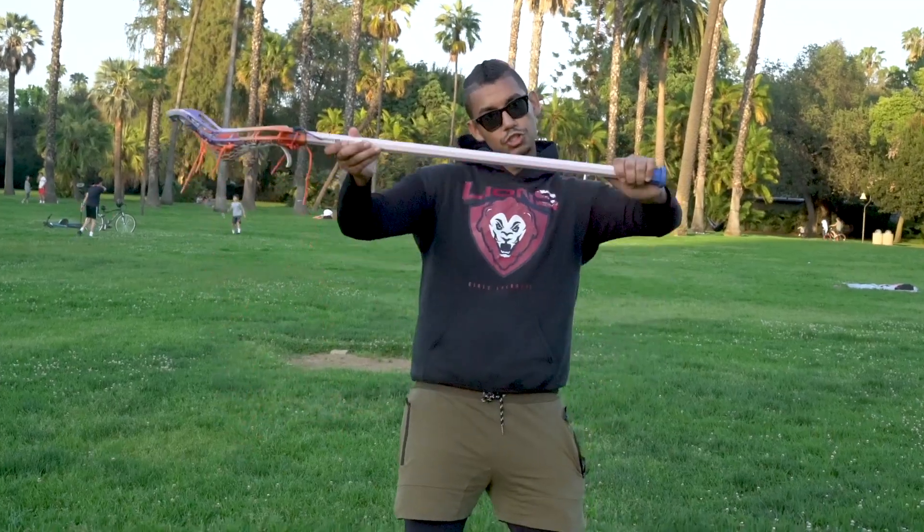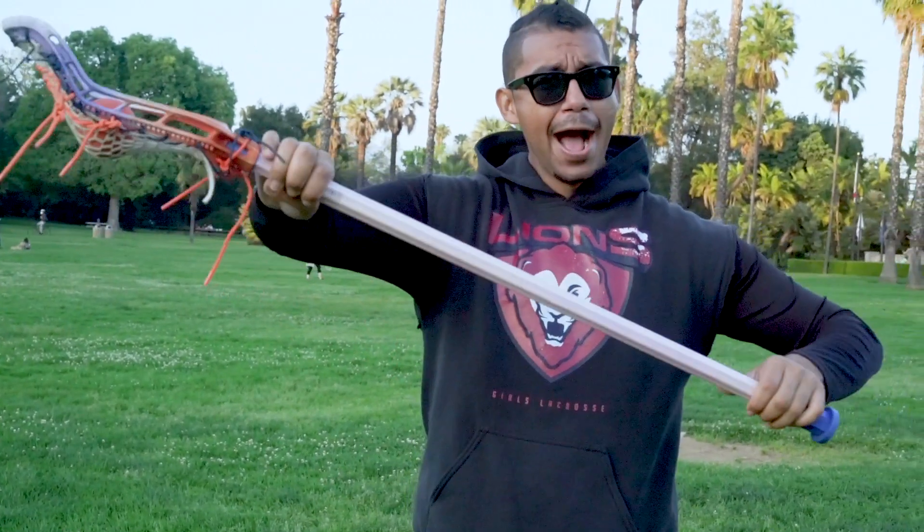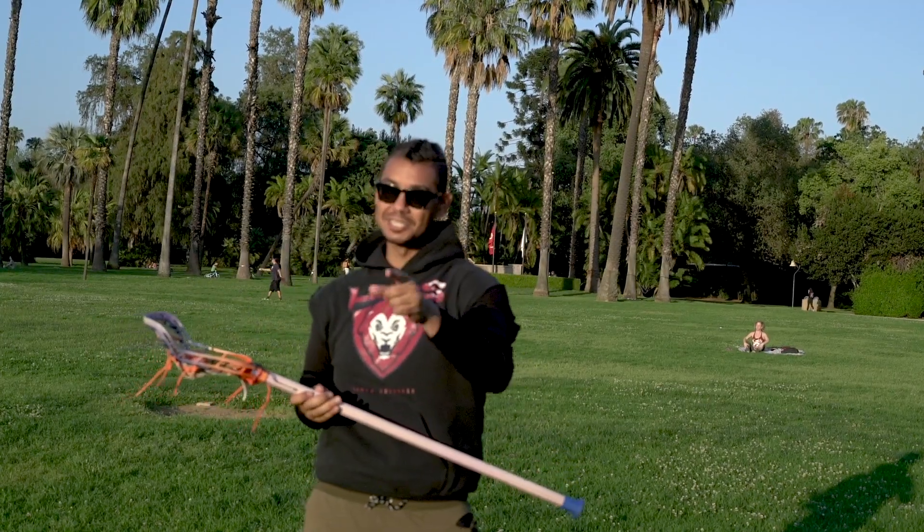And step number three, go ahead and lift your elbows up and wrap that top hand underneath that elbow, completing the Sizzler.